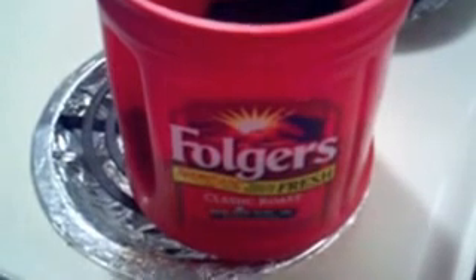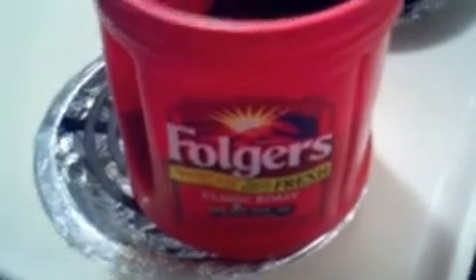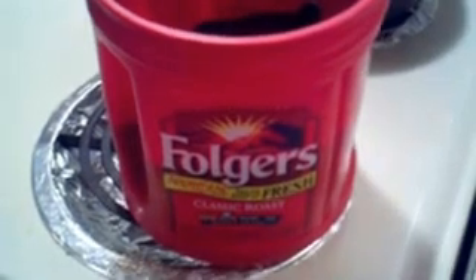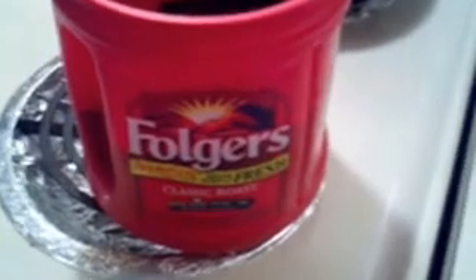Alright people, what's up, Sean D here, just doing a little coffee video. The economic situation is what it is, and as much as I love to go to Starbucks every now and then, I don't do it that much anymore. Five dollars for a cup of coffee — I was really addicted to that stuff at one point. But this is how I do it at home to create a special treat.